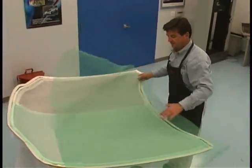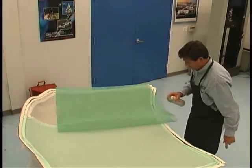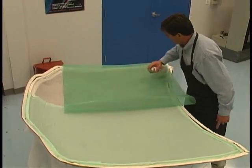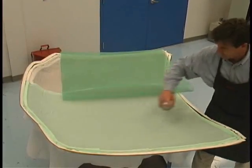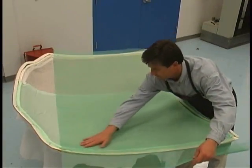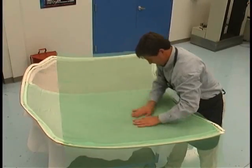Next comes the placement of the resin flow distribution media. Here we are using Airtek's Green Flow 75. This mesh is held down using spray adhesive and trimmed just inside the spiral tubing. The flow medium provides an efficient method for distribution of resin across the part surface.